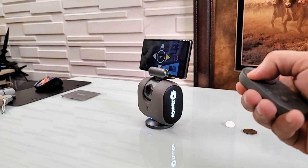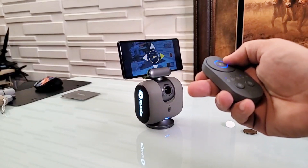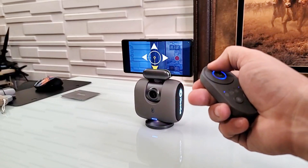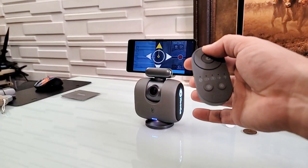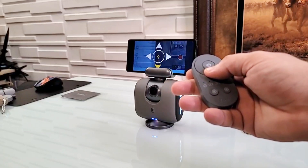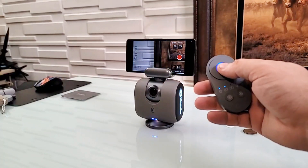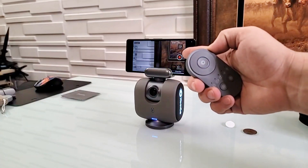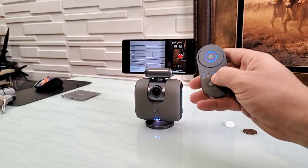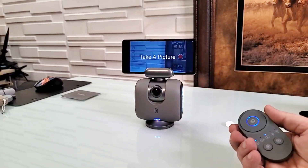We can rotate with the remote — as you see right here, it works pretty well. Let me tilt it up and down — look at that, boom. Let me tilt it the other way — it works without a problem at all. I'm going full tilt, boom. If you click the camera button it starts recording; click it again and it stops. And if you go to this button here, it takes a picture — boom, it took that picture.